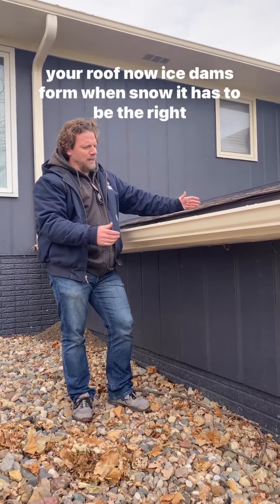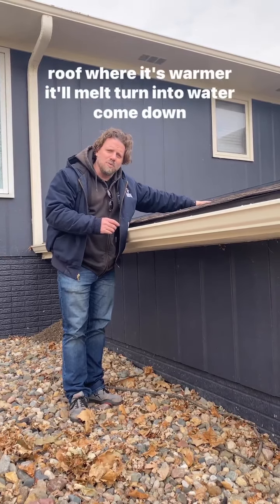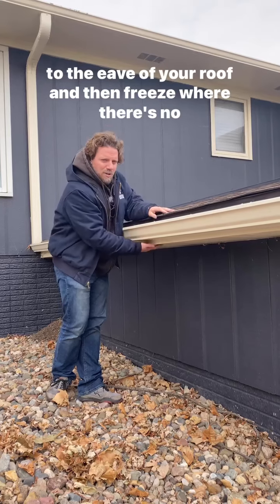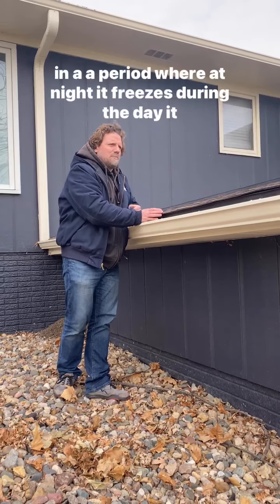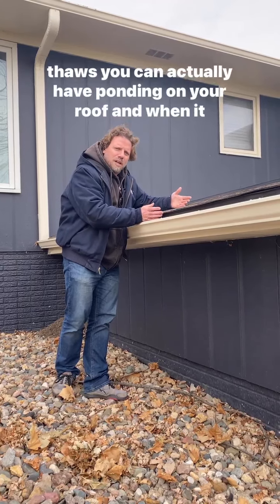Ice dams form when — at the right temperature — snow falls and lands on the middle of your roof where it's warmer, melts, turns into water, and comes down to the eave of your roof. Then it freezes where there's no heat on these overhangs. Once it freezes, if you're in a period where it freezes at night and thaws during the day, you can actually have ponding on your roof.